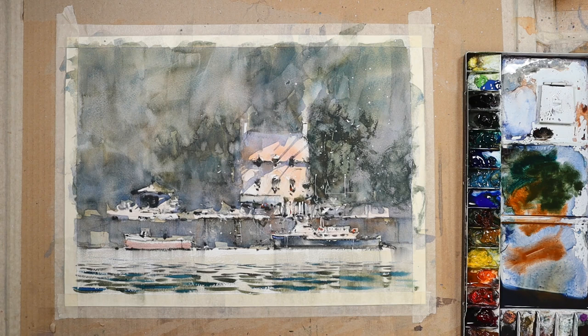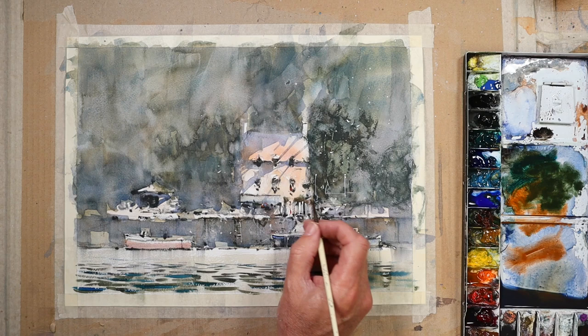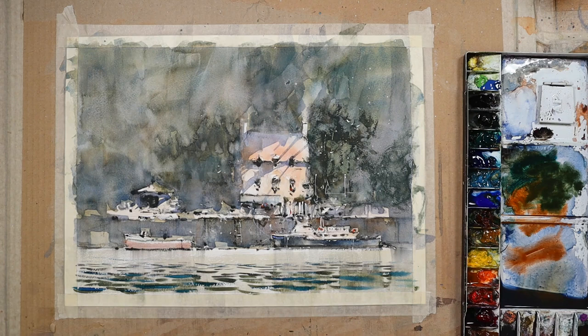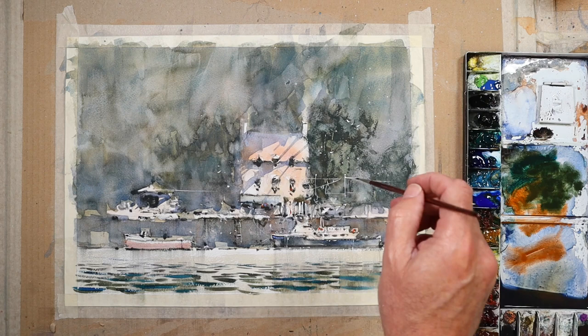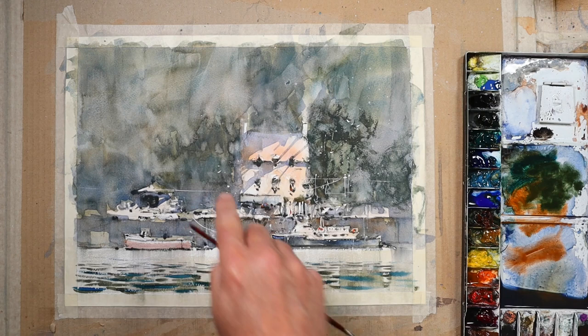I've dried it out here, and I'm just tapping a little bit of white gouache onto the dry painting. I've embellished certain areas with a rigger brush and a little bit of white gouache — I've put in things like posts, which were evident in the photo. There's always cables, mooring ropes and things like this in these areas. So I make the most of light against dark; the white gouache works really well against these darker backgrounds.